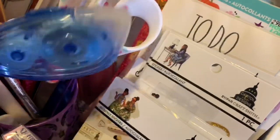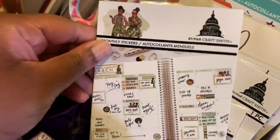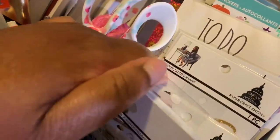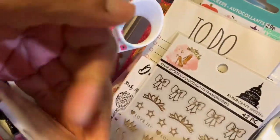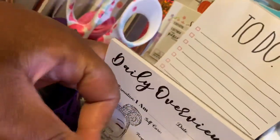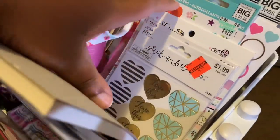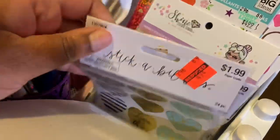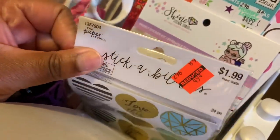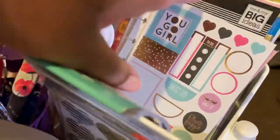I have some gum from Dollar Tree — I like to chew gum. I have a tape runner, and some new sticker books I haven't even opened yet. These are from Capital Chic from Michael's — you can check online to see if those products are still available. I also have some list pads: one from Goldmine and Coco and one from Rae Dunn, plus some clearance items from Hobby Lobby.